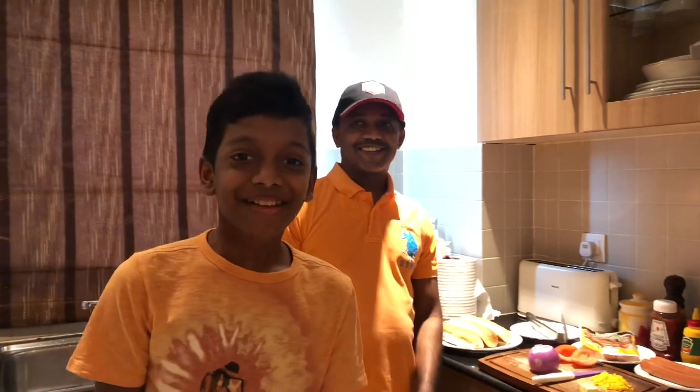Hello there! Today me and my dad are making the chicken hot dog, and this hot dog can be eaten any time of the day — that is breakfast, lunch, or dinner. In order to cook a really good chicken hot dog, you need to follow good recipes, and my dad will lead you to the perfect recipes.